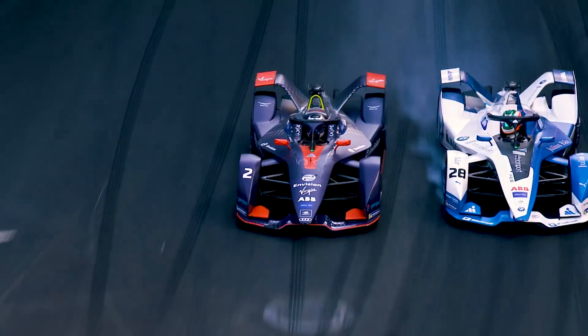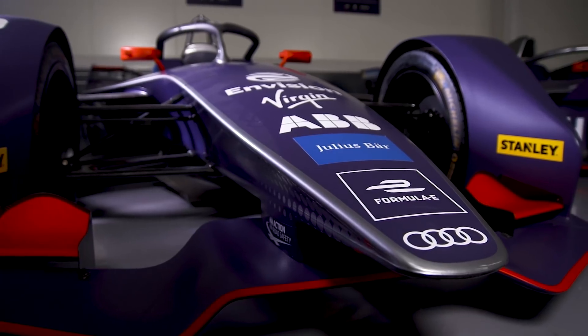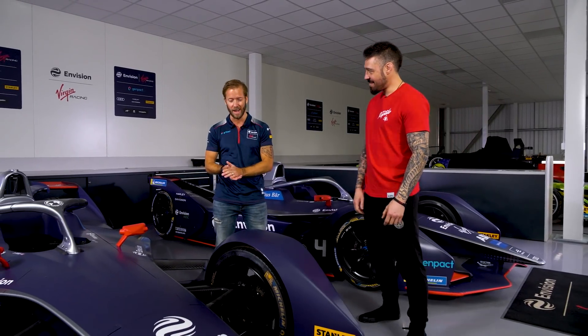Byrd to the outside — he's done it! What a move from Sam Byrd. This is basically my Formula E car for Season 6. It goes up to speeds of around 150, 160 miles an hour on street circuits. So if I make a mistake, I go in the wall and the mechanics get very upset with me and they have to rebuild the car.